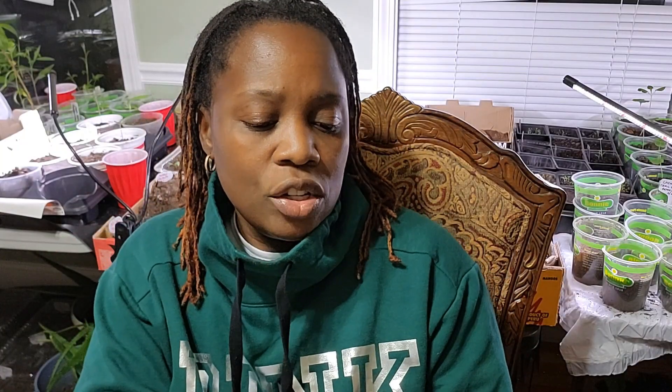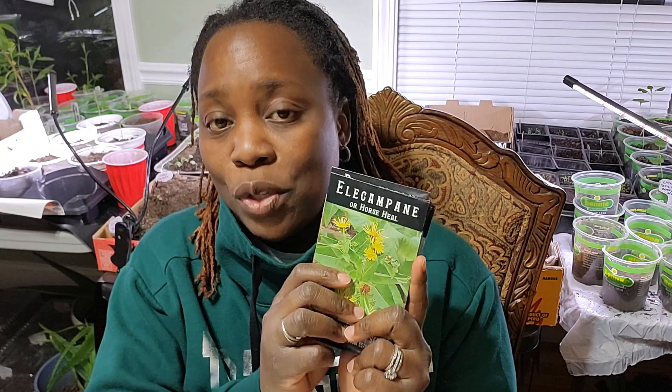Some of these herbs are biannual, meaning they flower every two years — the first year they won't flower, the second year they will, just like garlic. Over here I have a stash of perennial herbs that are also frost-hardy, so I can direct-sow these in the ground and they'll be fine. Having seeds is important, and having perennial herbs is even more important.